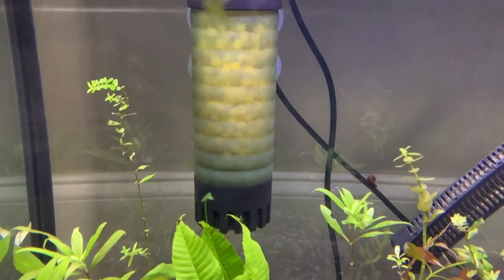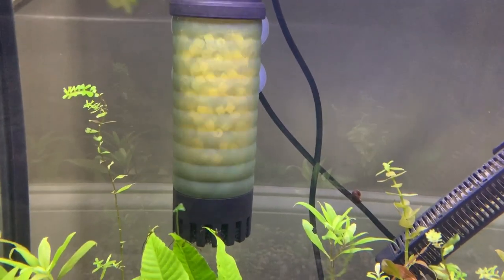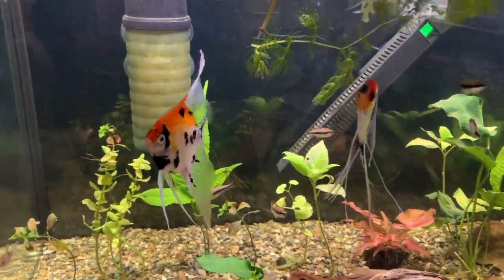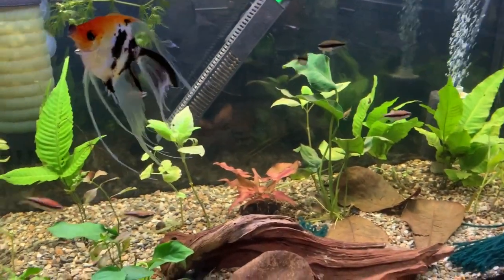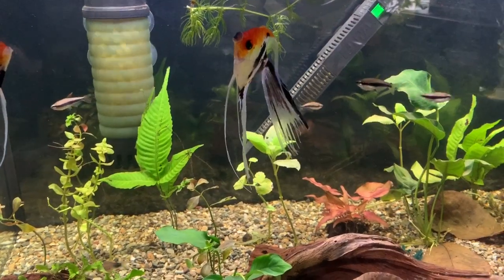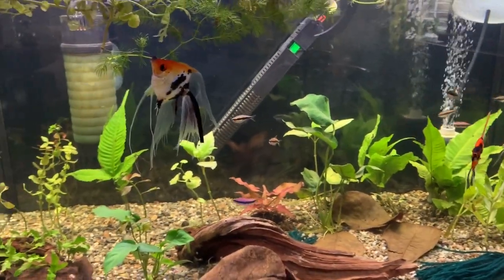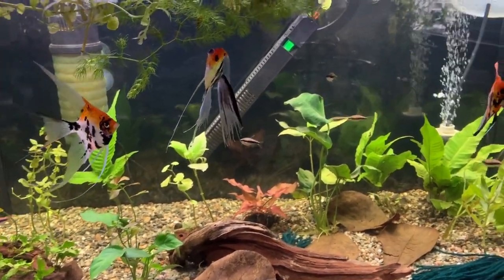The ZIS filters are honestly a little bit louder than I'd like, but I like them because they're easy to maintain and do a good job. If they were too noisy I'd probably just put another sponge filter in these tanks. But I like having two types of filtration in the larger tanks — I think with that footprint you kind of need it.